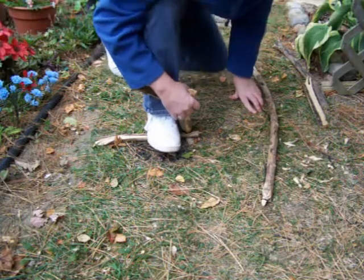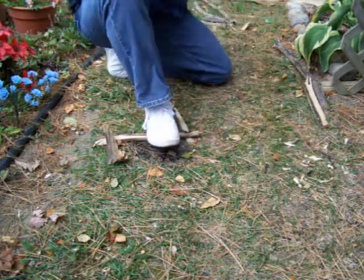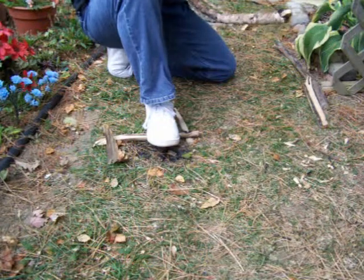Yeah, it rode up that time. I need to get used to this setup of my arms. But it's making more dust — I can already see that. It seemed to smoke a lot faster that time.